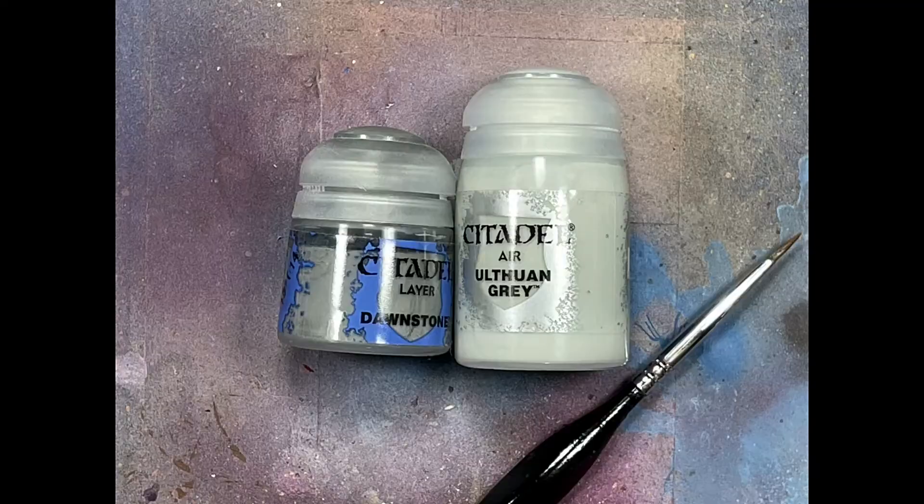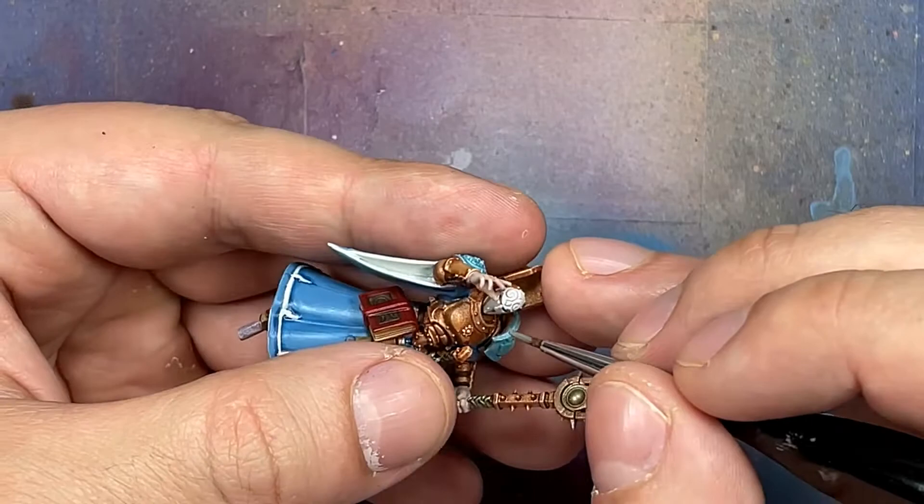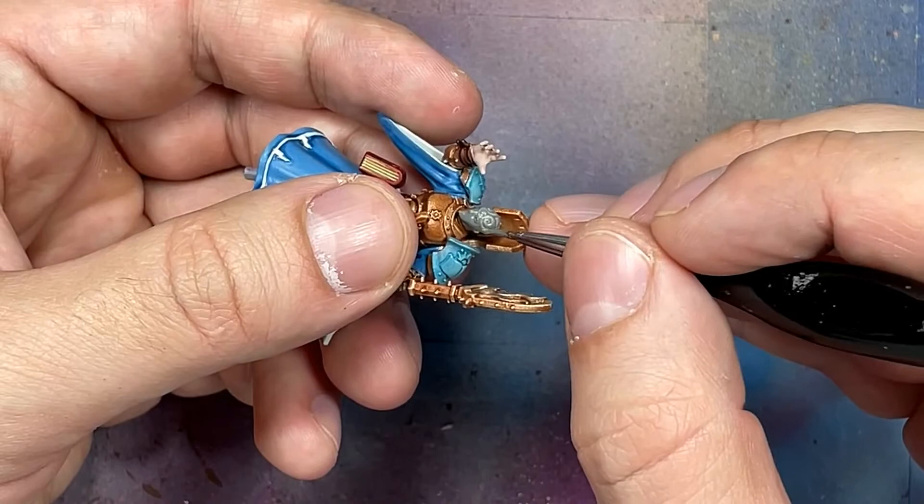With Dawnstone and Ulthuan Gray Air - I use the air version because it doesn't have all the lumps in it - I paint the face mask. I forgot half the footage, but I applied Dawnstone all over the face, and then while painting it with Ulthuan Grey I only painted half the mask because I thought it looked cool, so I just painted half the mask with Ulthuan Grey.